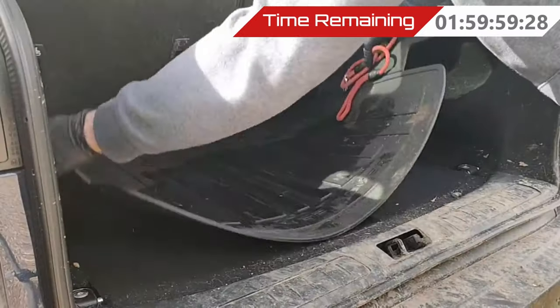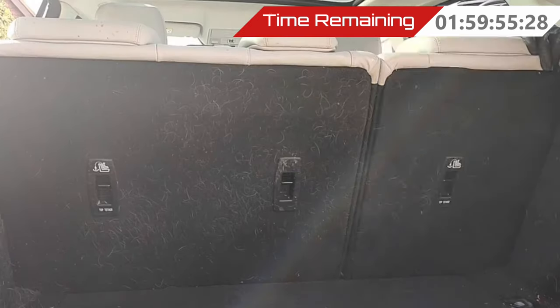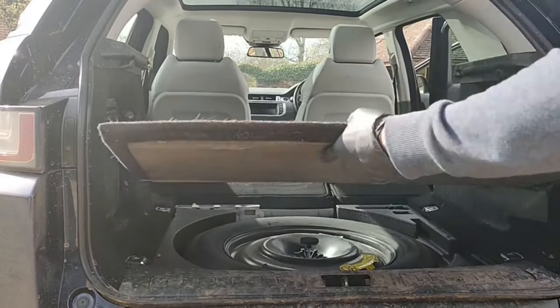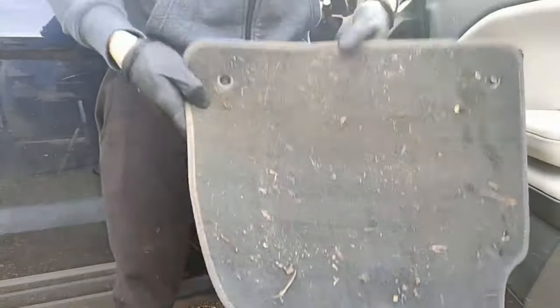First, we have to start by removing all the rubbish out of the car — that includes the mats and the boot flooring. It's always better to work on a completely empty car because it saves time. Instead of starting and stopping and shifting bits around, just get it all empty straight away.